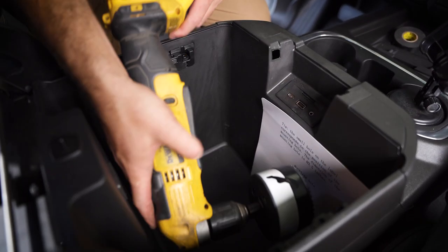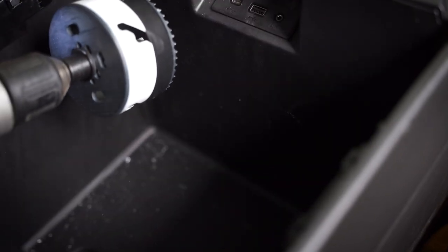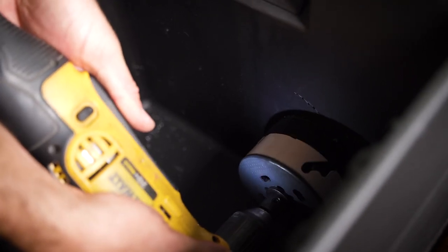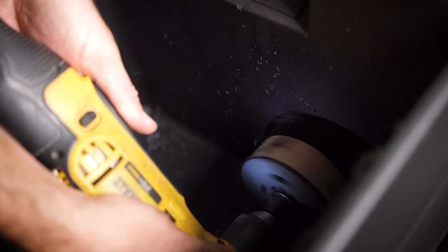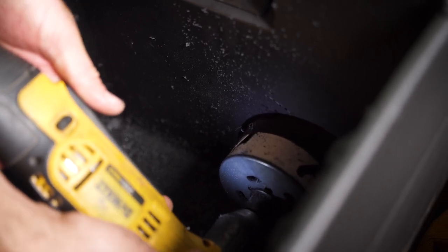All right, so we've got our template down there and a right-angle drill. We have our center hole marked and we're just going to start this. We'll find our arbor hole and do this nice and easy. There it is — we hit the tape. There's your three-and-a-half-inch hole. Next, we're going to need a vacuum to clean up some of the shreds.